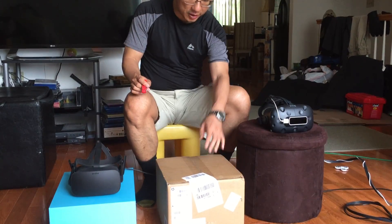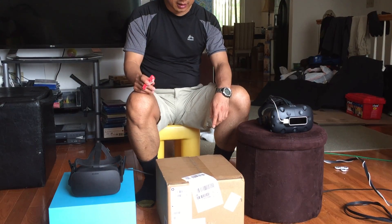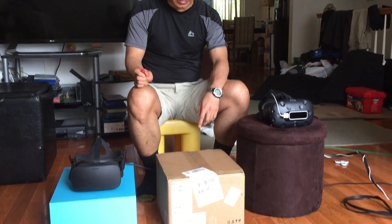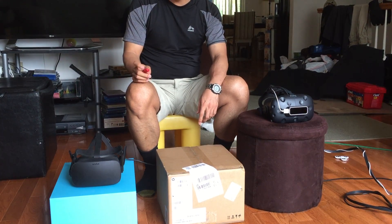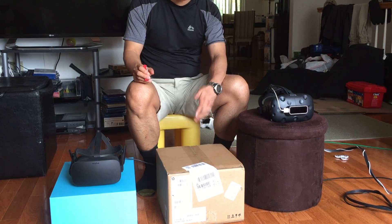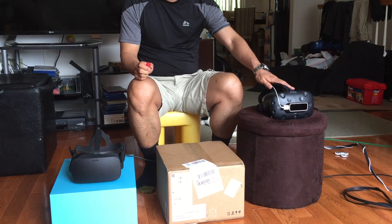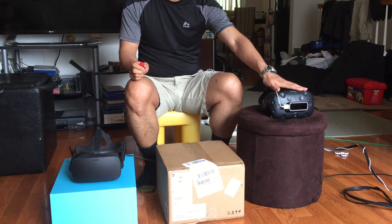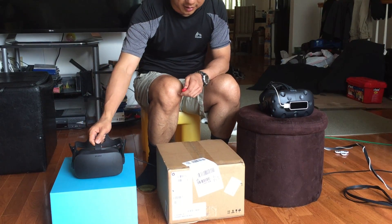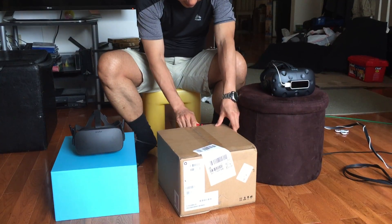Hi, so today I'm going to be opening up the Microsoft Mixed Reality headset. It's something that I pre-ordered a couple months ago and when I pre-ordered it, there really wasn't a lot of information about it. But regardless, it came yesterday through UPS and as you can see I already have an HTC Vive as well as an Oculus Rift. So I'm kind of curious what this thing from Microsoft is actually like.